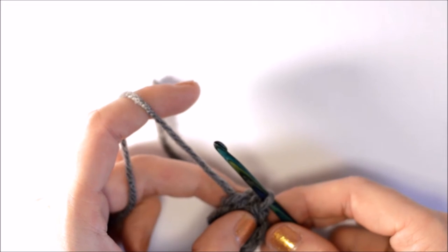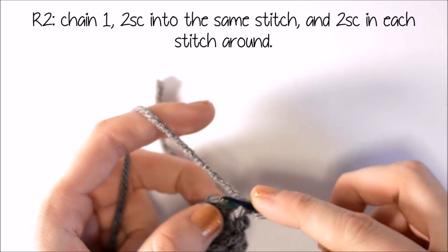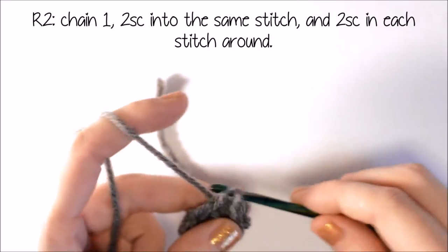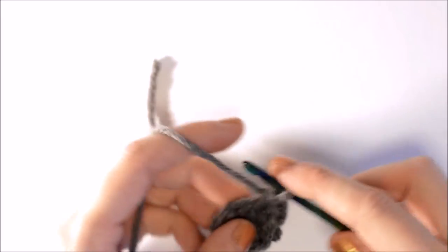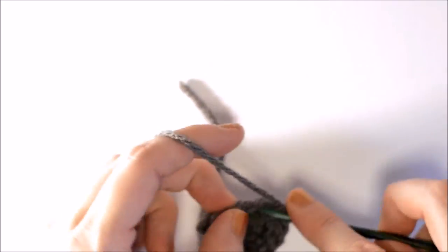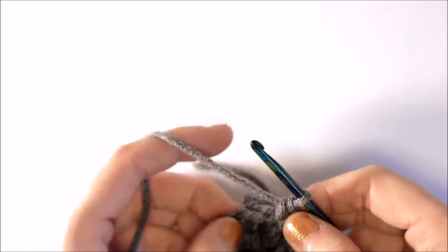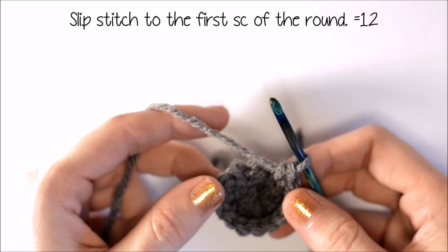Now for row 2, you can chain 1 and put 2 single crochet into the same space, and in each stitch around. Slip stitch to the first stitch of the round.